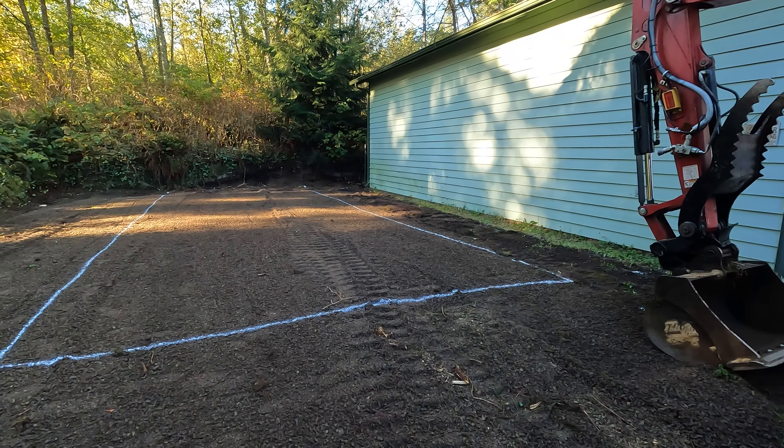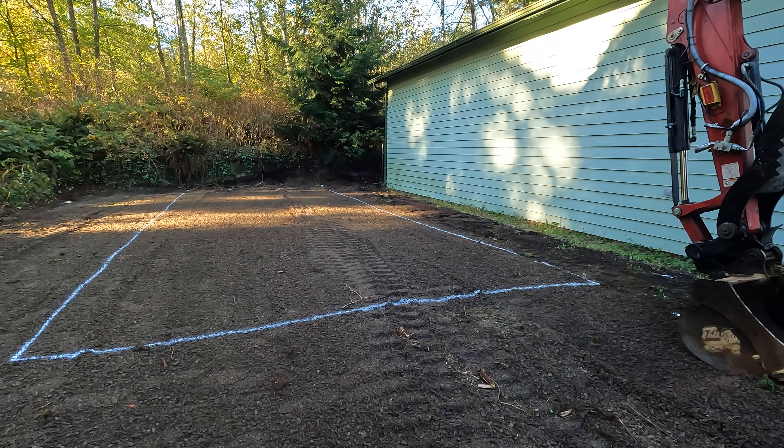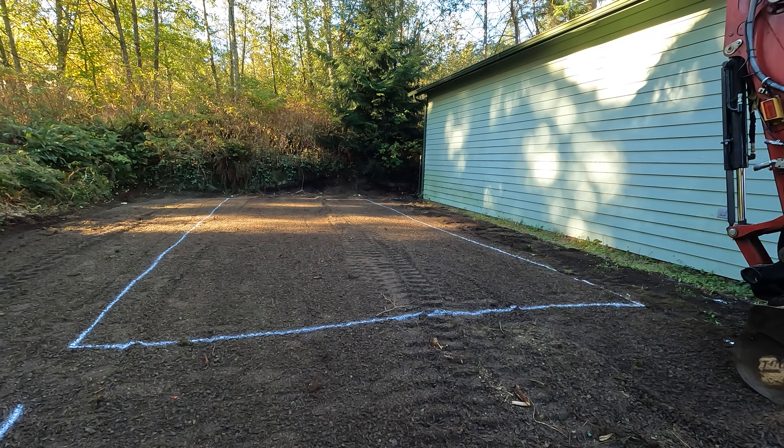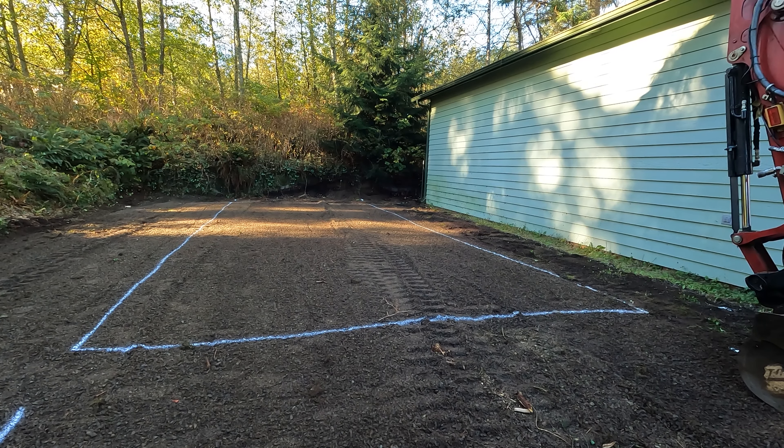That's kind of how you roughly figure out — at least one way that I figure out what the grade should be when you have an area like this and you just need to level it out. It's a lot easier when you can just haul in a bunch of material or dig down to an arbitrary depth or build up to an arbitrary height. But when you have a given area like this, it's kind of a challenge figuring out what height you shoot for.